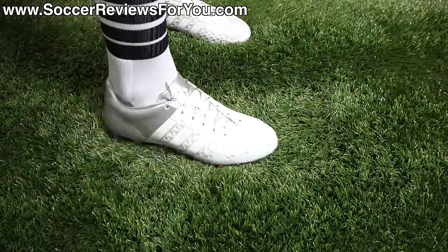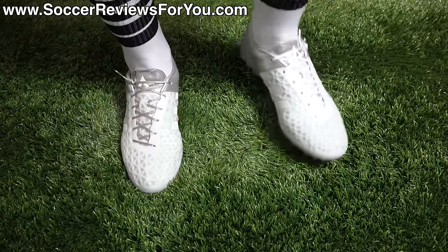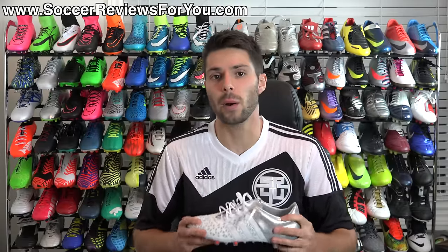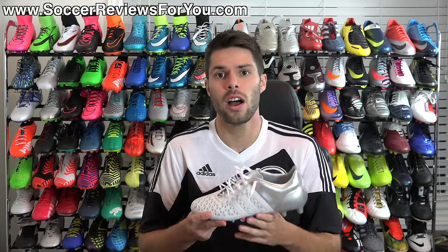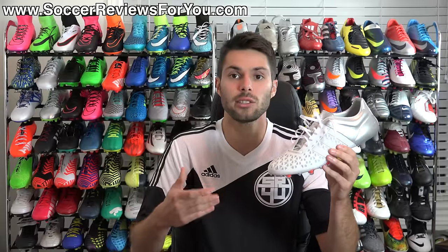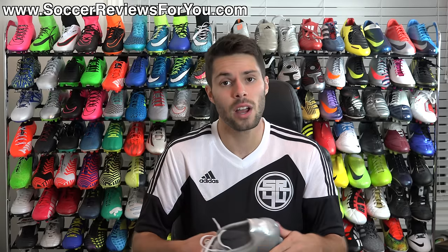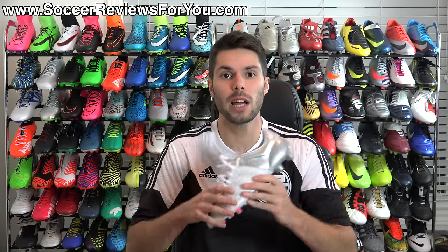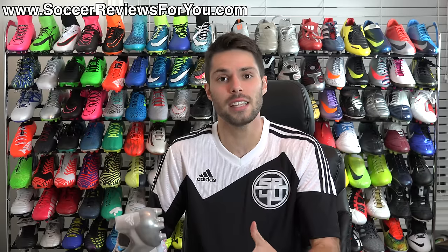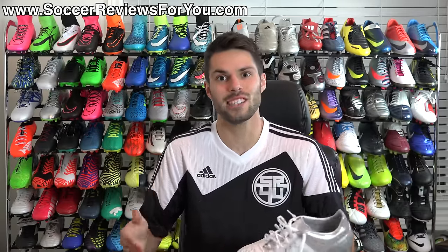In regards to sizing, I'm wearing my usual size 9 US here and the fit and length is absolutely perfect. I would strongly recommend going true to size in order to achieve the best possible fit. That is it for my review of the Adidas Ace 15.1. If you're interested in a pair, be sure to check out the review page on my website — the very first link down below — where you'll find high quality images and buy it now links with exclusive SR4U coupon codes to pick these up below their normal $220 retail price. Leave any questions down below in the comment section. If you enjoyed today's video, be sure to support it with a like, and subscribe for daily videos on all the latest and greatest soccer gear. Thanks for watching.